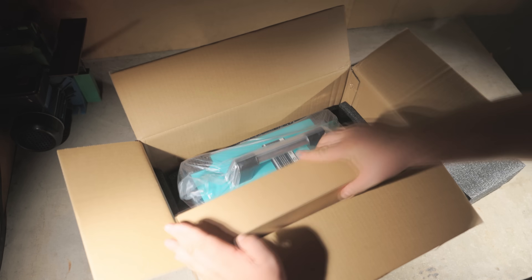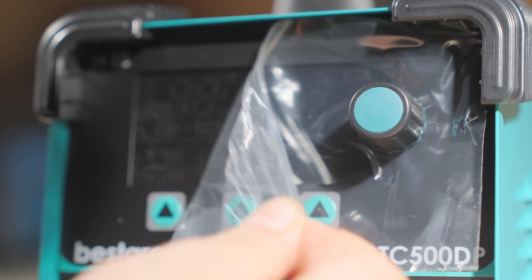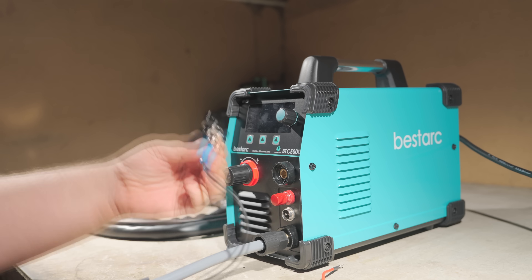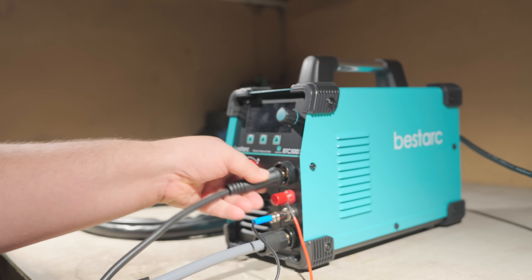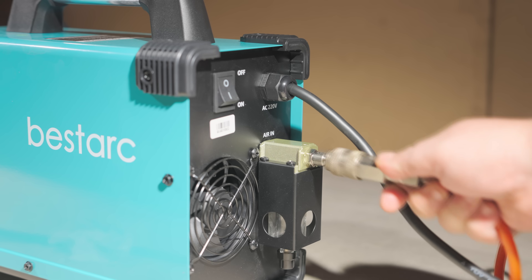Now for the first new tool I'll be using today. It's packed really well, and I'm impressed with the kit — it's got everything I need, even some extra consumables. Here it is — a real beauty.